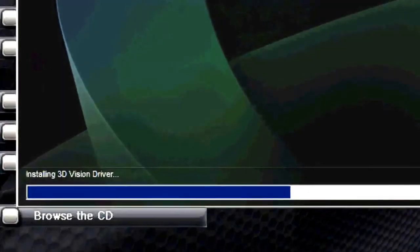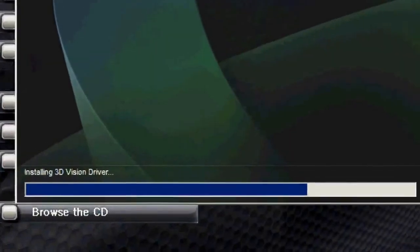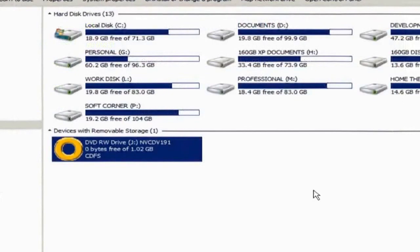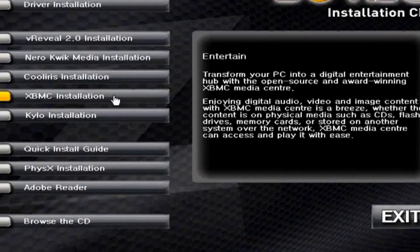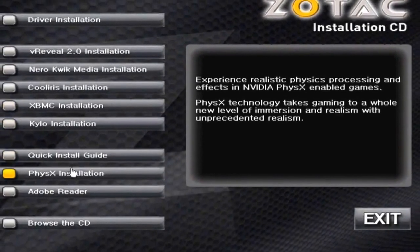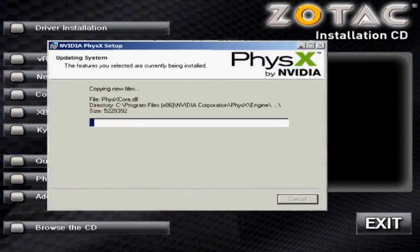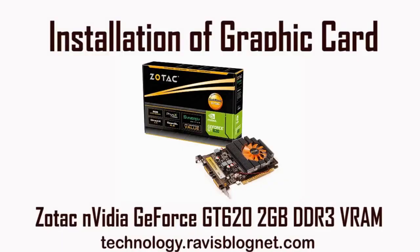Now the software is installing. That's it.